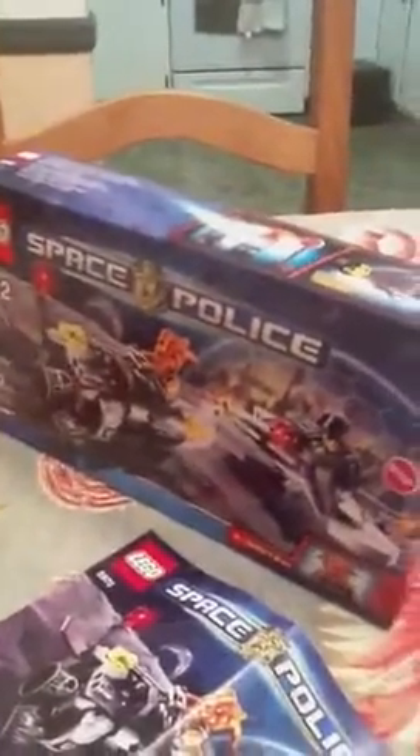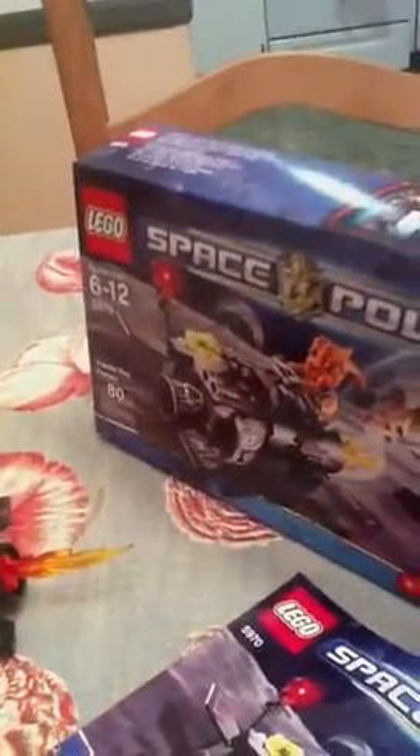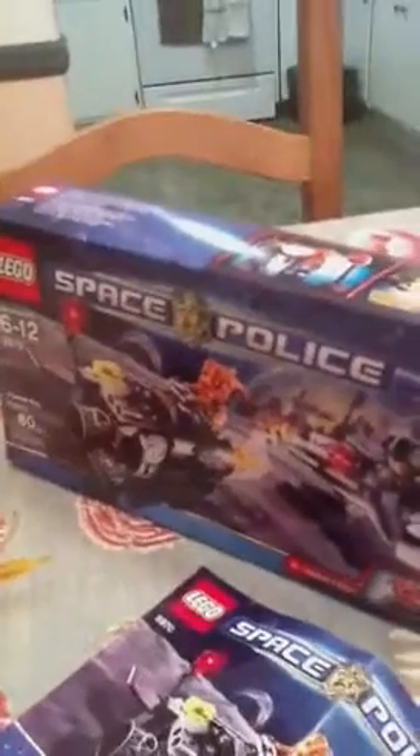Hello, this is Sinatra99, and I will be doing a review on the set Fleeceberry Frenzy. It has 80 puzzle pieces, set number 5970, and it's ages 6 to 12.